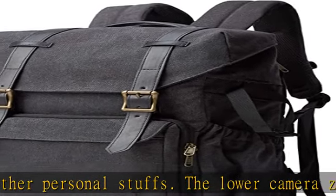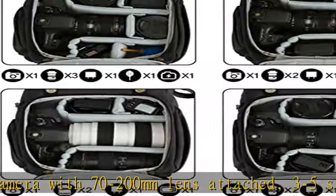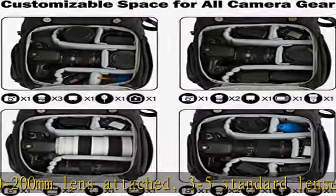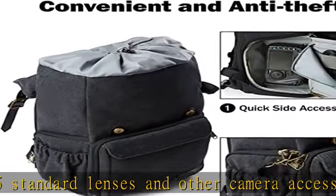One separate thick padded laptop compartment fits up to a 15-inch laptop with shock-absorbing padding on the bottom. Customizable space with removable padded dividers can adjust the space according to the camera size and type of accessories you are carrying to protect camera and accessories better.